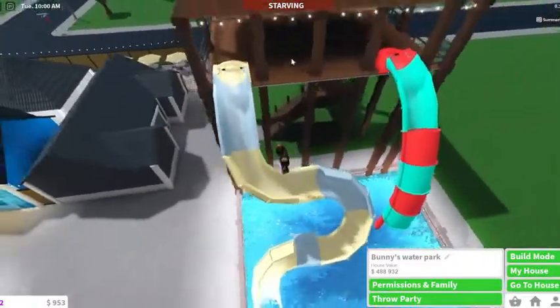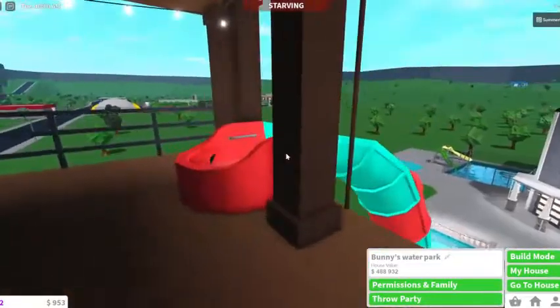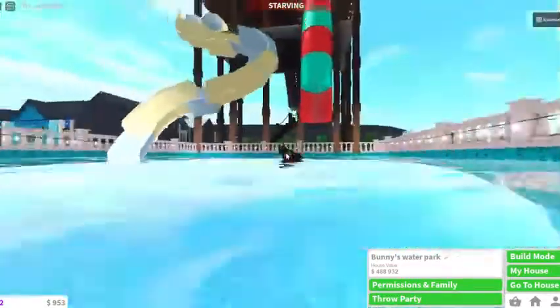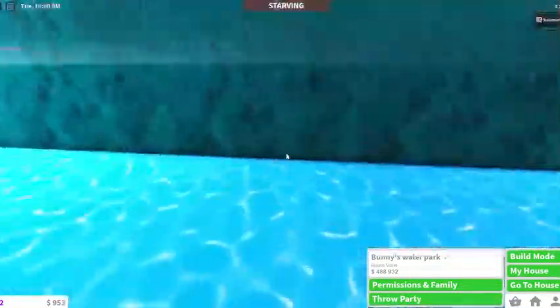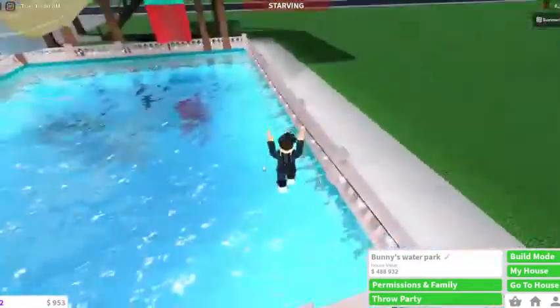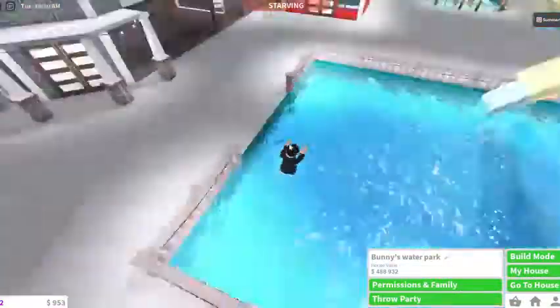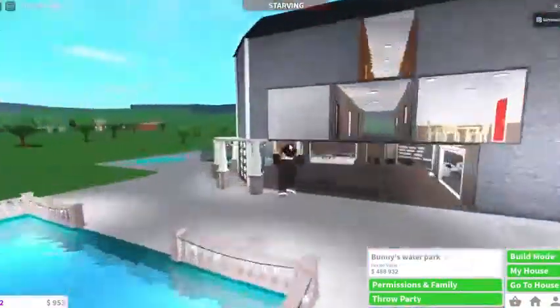This is meant to be a normal slide. I'm actually going to make that and also make this pool deeper, because what happens when you slam your head on the bottom of the pool — that would not feel nice.